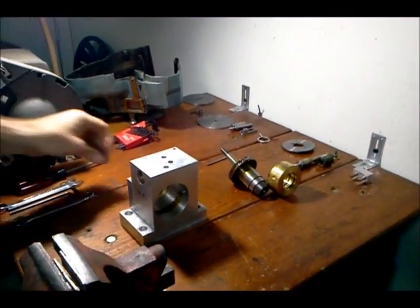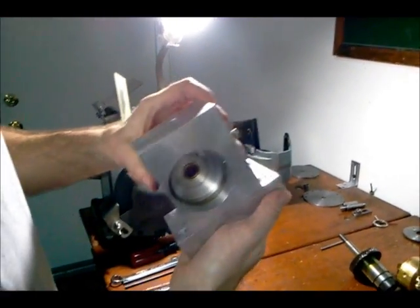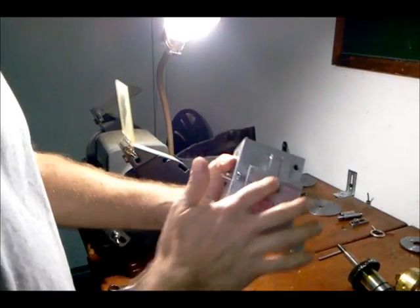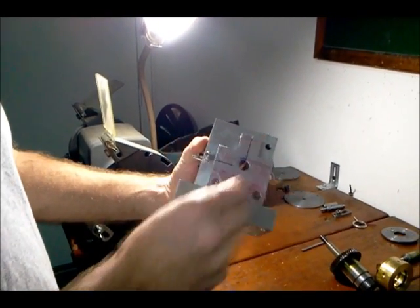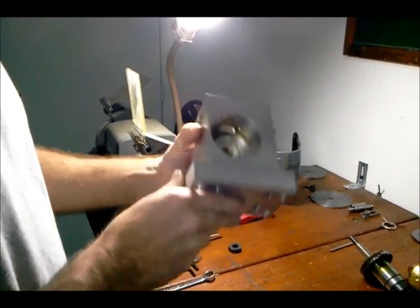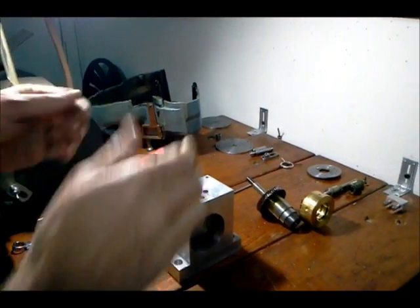This is the body of the indexing head that I made. I've got a base on here, it's bolted together. I've got it completely taken apart with the exception of the base and this back plate that has the spindle lock. I'm going to go ahead and put this indexing head together and you'll see how I built it.